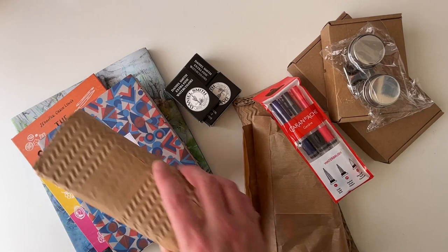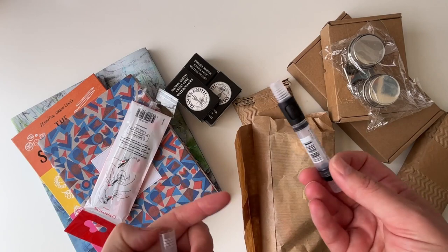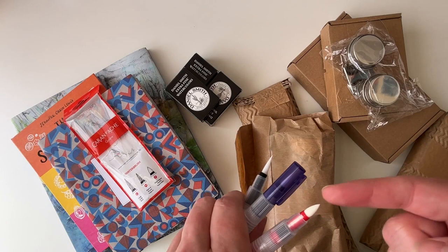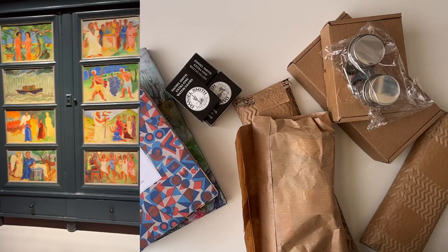These are Caran d'Ache water brushes. I saw someone talk about them on YouTube — they have a push button, and I can suck water up from my drinking bottle when I'm out and about without carrying extra water. They come in three types: large, medium, and a fiber tip. I'm curious about the fiber tip. I'm actually going to a museum today — the Groninger Art Museum, a modernist building — so I want to take one or two with me.